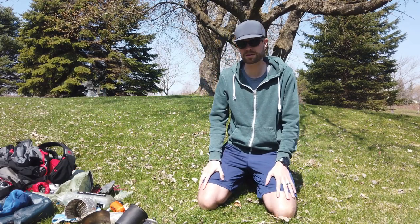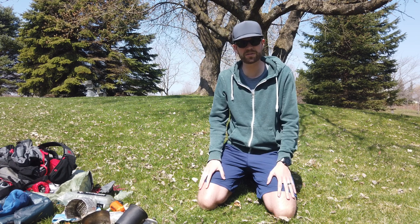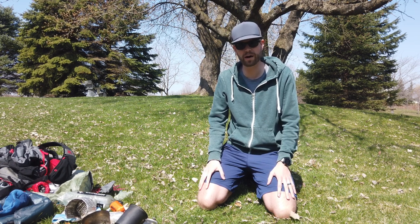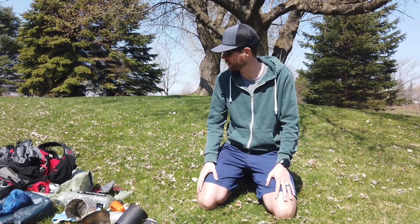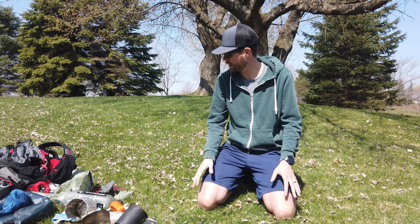And that's all the gear. Thanks for watching — this was my ultralight kit for spring 2020. If you have any questions just drop them in the comment box below, happy to answer them. Hopefully we can all get back outside really soon. Thanks guys!